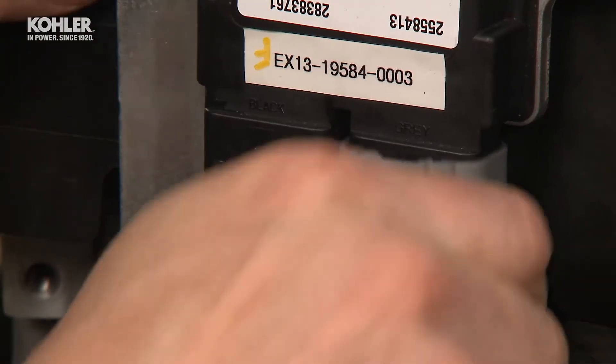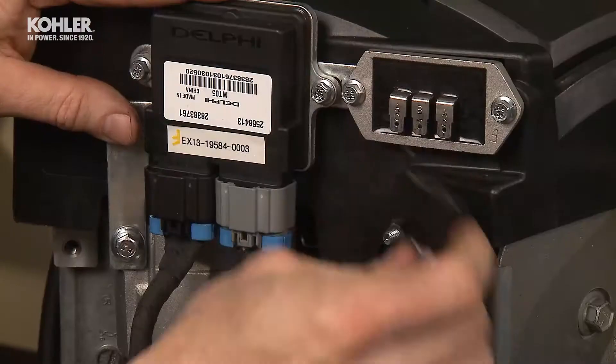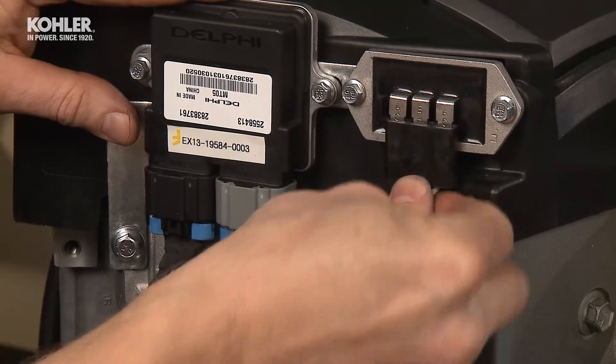Connect the gray and black ECU plug and voltage regulator plug. Reconnect the wires on the starter solenoid.